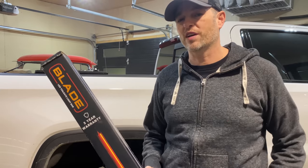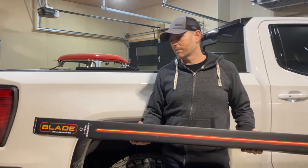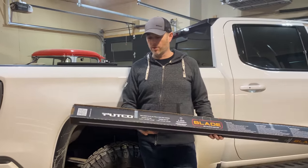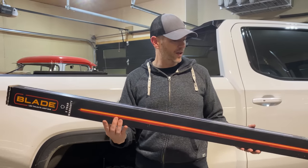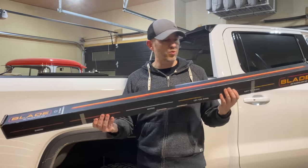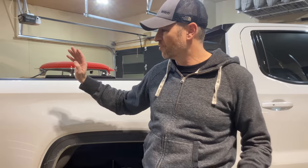Welcome back to Don's Life vlog. Thanks for joining today. In today's episode, we're going to install a light bar. This one here is the creme de la creme — it's the Putco LED Blade light bar. It is probably one of the better ones on the market, at least one of the best ones that I've found. We're going to install it today on my 2021 GMC Sierra AT4.